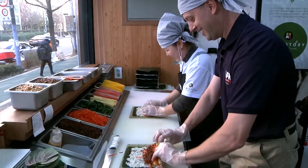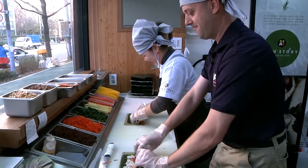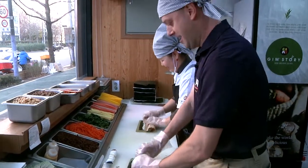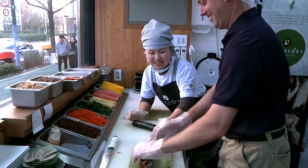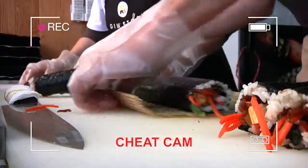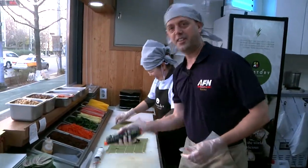The time had come for the student to become the master as I raced my host to making the perfect kimbap roll. Mine wasn't perfect. Good thing I had a backup plan. Look at that — perfect.